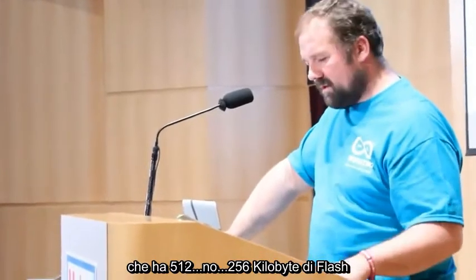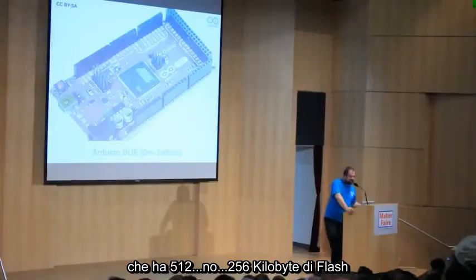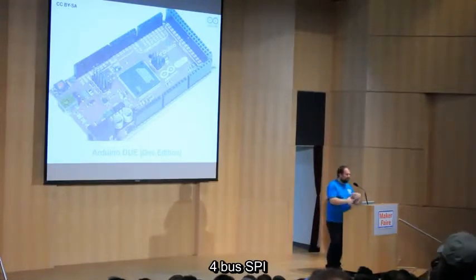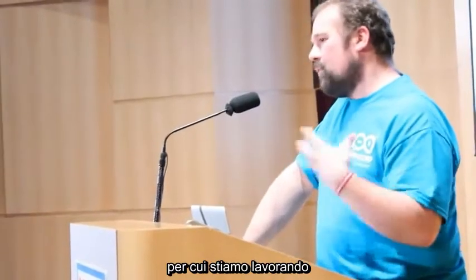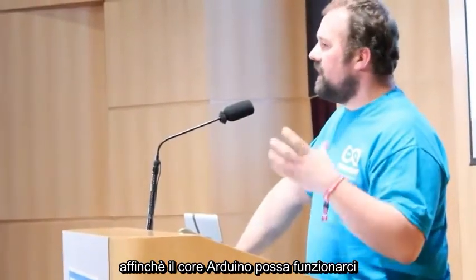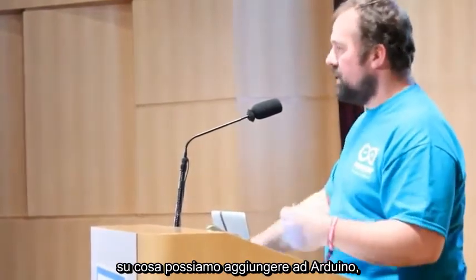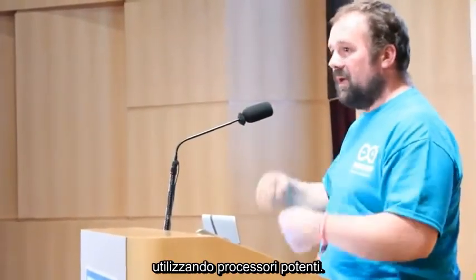We started with a very powerful processor — a 96 MHz Cortex M3 microcontroller with 512 kilobytes of flash, 256 kilobytes of RAM, five serial ports, and four SPI buses. The amount of capability in this thing is unbelievable. We are working on making the Arduino core run on it, and this is a great starting point to imagine where we can go further and what we can add to Arduino to make use of these powerful processors.